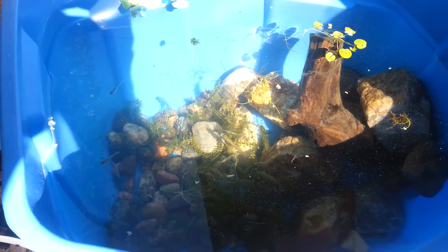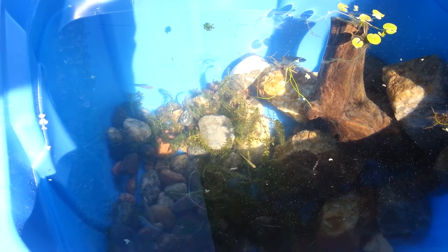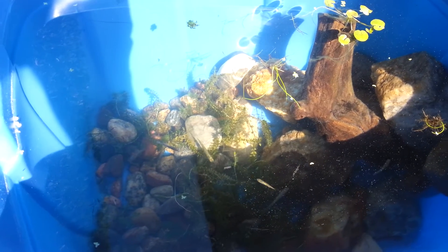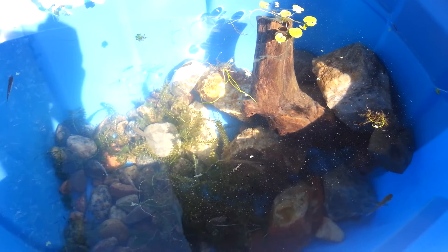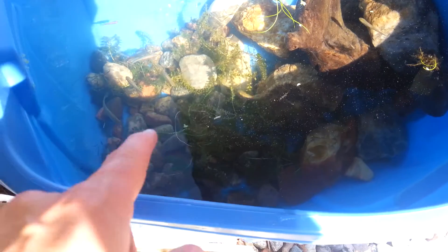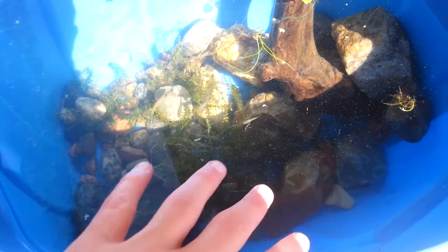It's kind of hard for me to see really. But we have like two species of minnows and some stickleback. Not sure about how many species of sticklebacks. Everyone is doing well. I've collected some plants for a new project, so that's the remaining plants.